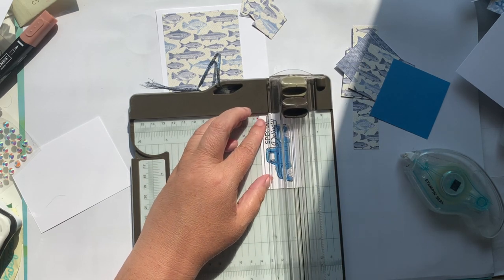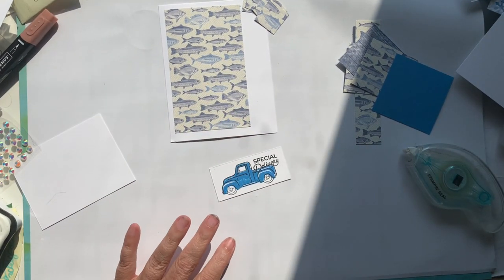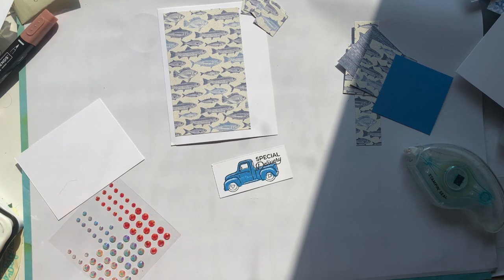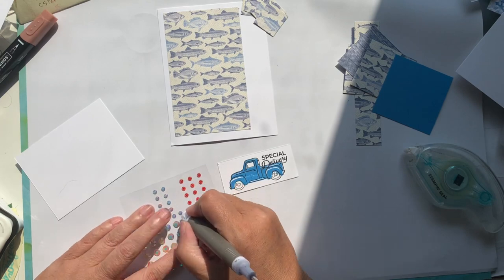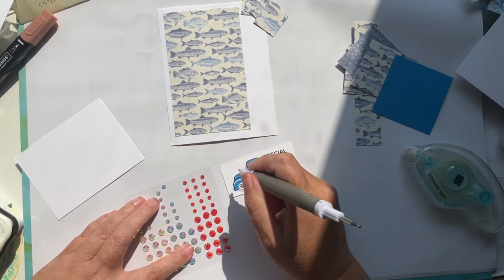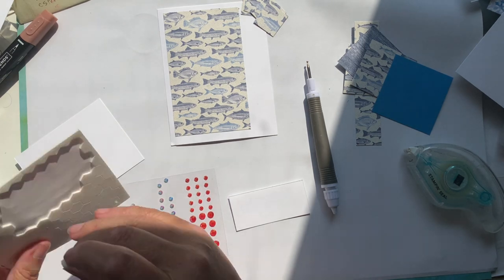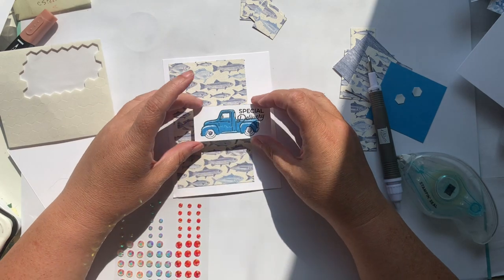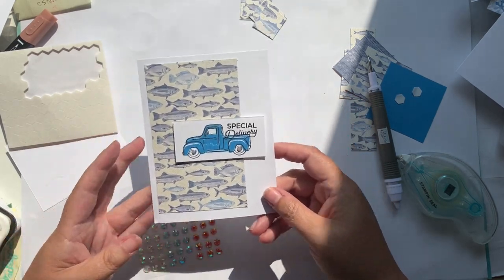You want to make sure when you're trimming that all parts of your image are away from the cutting line so you don't accidentally cut into your image. These are the iridescent pearl gems — I'll double check and post it with the project list below. I'll just add that to the center of the wheel because a little bit of bling never goes awry. Then I'm going to pop this guy up on some dimensionals — it's a small piece so I'm just going to use two. You can keep this as basic or as complex as you want. I wanted to keep it fairly simple and straightforward today. So there's one done.